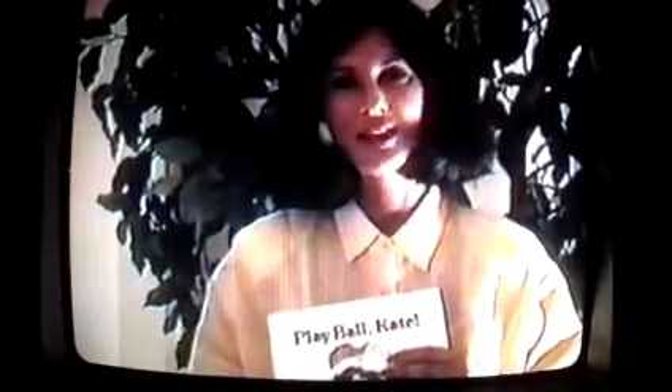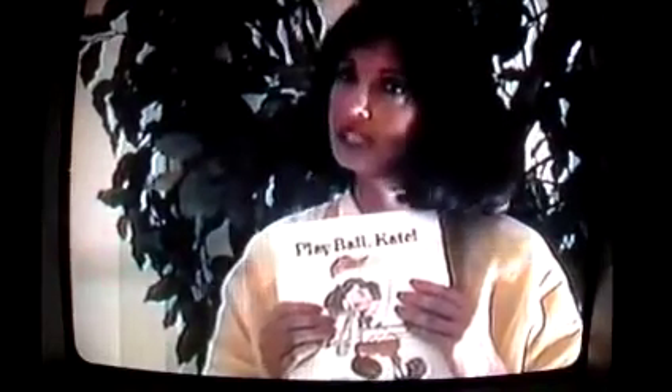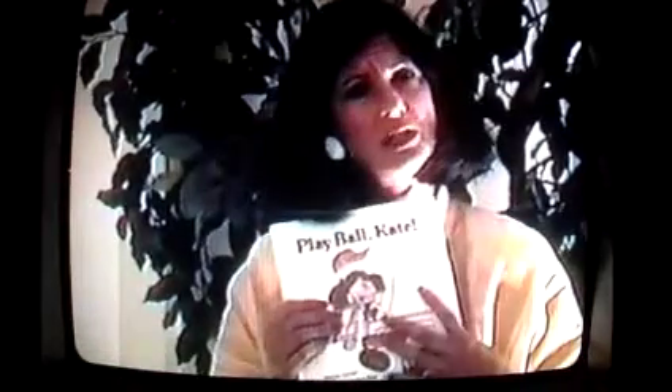Hi boys and girls. I'll be with you as you read the book Play Ball Kate and do the fun activities. During the first part of our show, we'll be meeting some of Kate's teammates. Each one of her teammates is a special friend and a very special word that will help you read your story. We're going to get a cheer for each word we need. Let's practice a little bit.